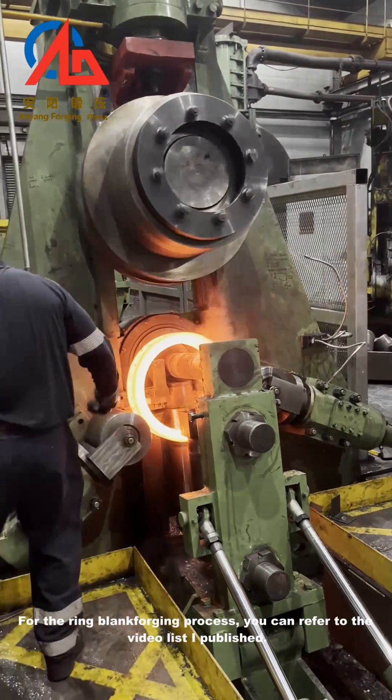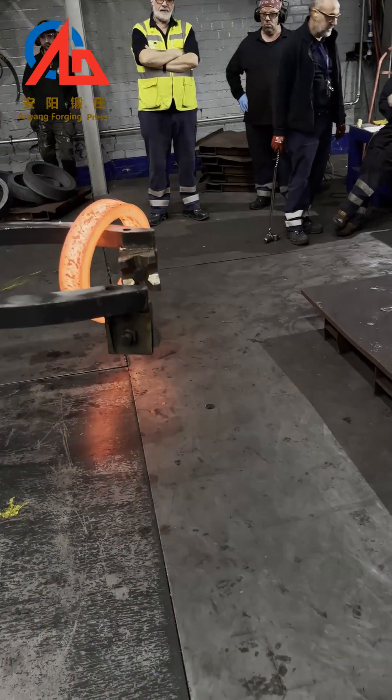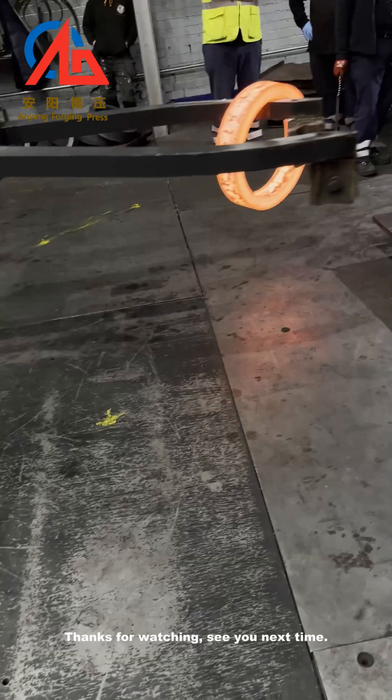For the ring blank forging process, you can refer to the video list I published. Thanks for watching, see you next time.